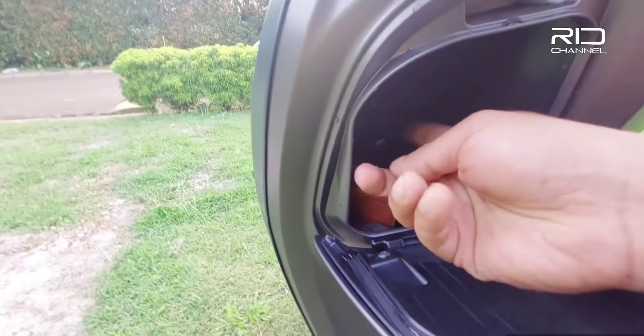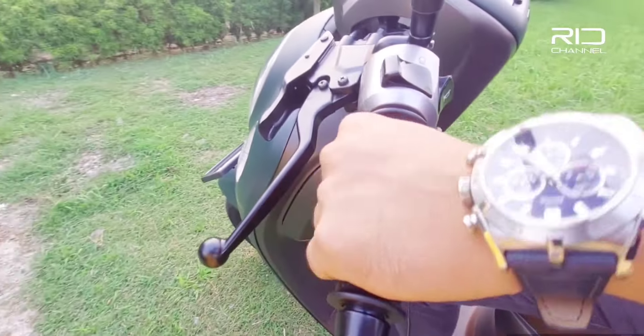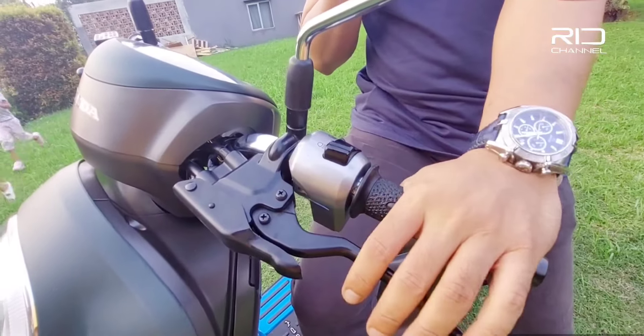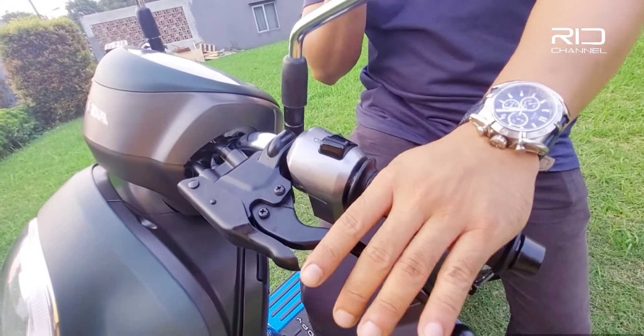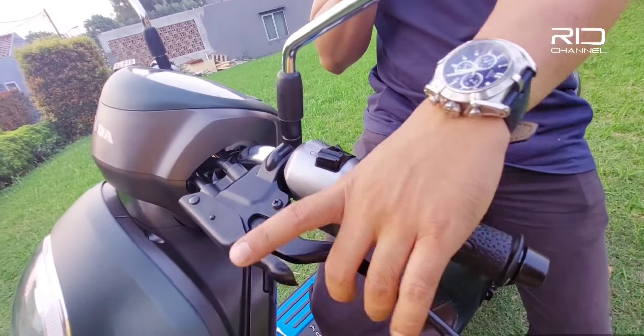Untuk handle grip-nya udah enak banget, empuk. Ini pengereman tangan dikunci, jadi kalau lagi di tanjakan motornya gak turun dan kita gak perlu harus megang tuas rem terus. Kalau mau jalan tinggal dilepas.